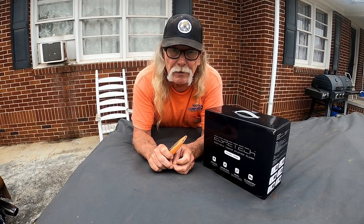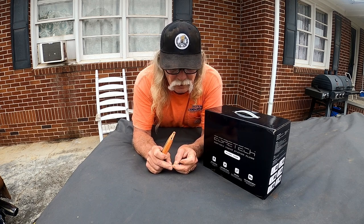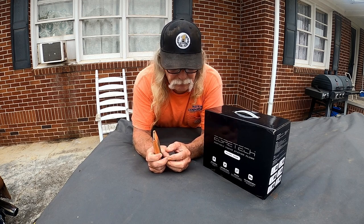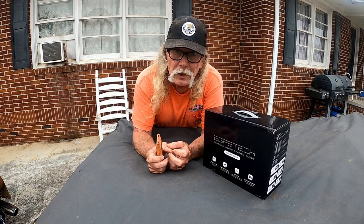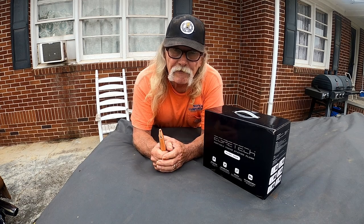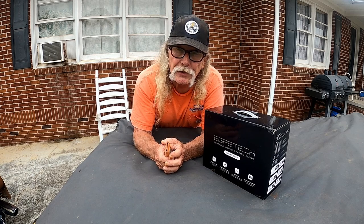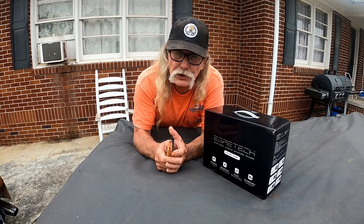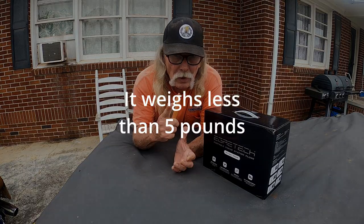There are several companies who have been sending me things and asked me to review, and when I'm around the house I've tried them out to check them out and look at them, but it didn't take very long for me to be impressed by this little device here. I'm going to unbox one for you and show you a little about the Egrotech Plume 300 power station. Y'all might want to stick around — this thing's got a lot of different applications to a lot of different kinds of people.